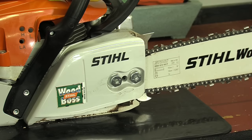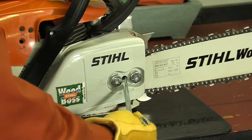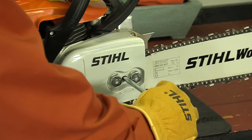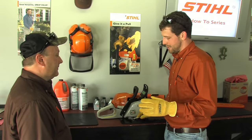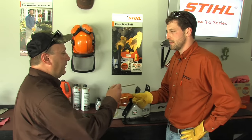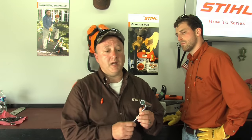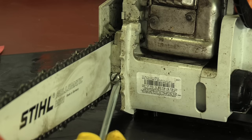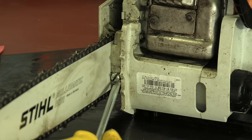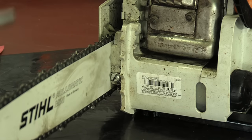Here we have a STIHL MS271 with what we call a side access chain tensioner. This is where you insert your scrench or a flat head screwdriver to adjust the tension. A scrench is a tool with a screwdriver at one end to tension the chain, with openings on the other end to tighten the bar nuts and sometimes even an opening to tighten the spark plug. On this STIHL MS170, the chain tensioner screw is located in the front of the saw. Sometimes the tensioner can be on the inboard side of the bar and sometimes on the outboard side, depending on the chainsaw you have.